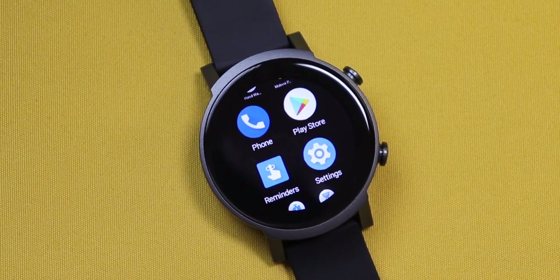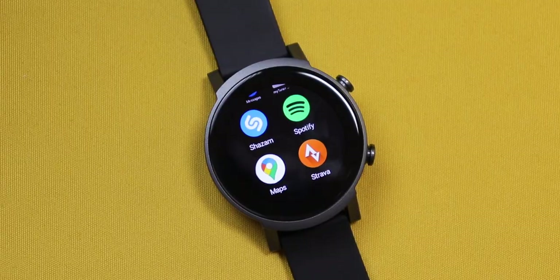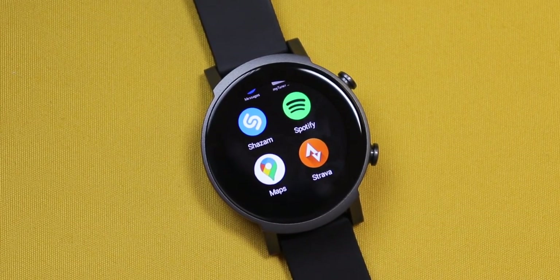Firstly, it tracks your workouts, it sends you call alerts and notifications, you can answer calls and talk using your watch, which is something many smartwatches already do. But with this, you can do a lot more. The biggest feature is the ability to install apps. Yes, there's a dedicated Play Store for watch apps. You can install apps like Strava, Google Maps, Spotify, to name a few.